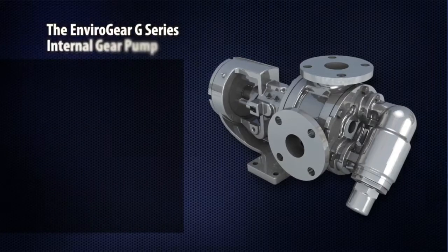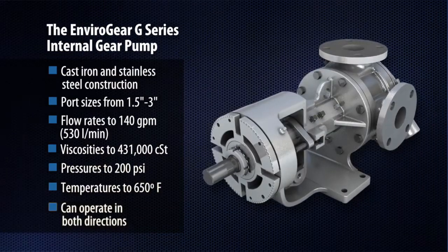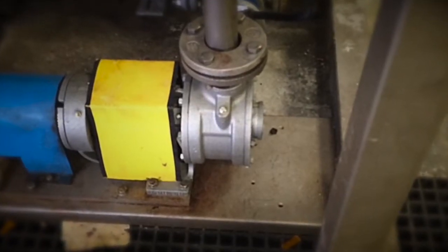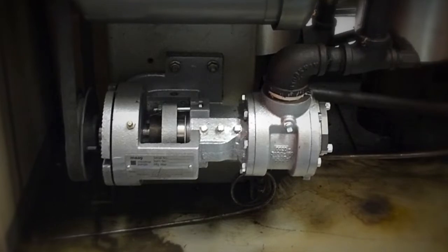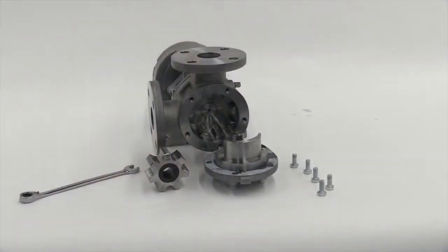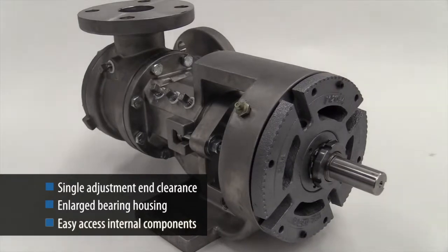The result is a pump that is reliable, durable, and capable of overcoming the most difficult fluid transfer needs in a wide range of industrial applications. G-Series pumps are also universally interchangeable with a number of competitive brands, making them a drop-in solution that doesn't require excessive downtime or re-piping. Maintenance is also easy with a single adjustment end clearance and an enlarged bearing housing that provides easy drive-end access to the shaft seal.